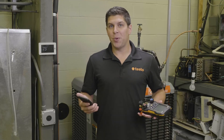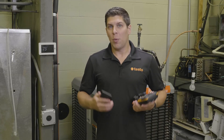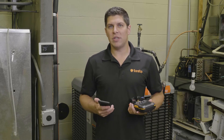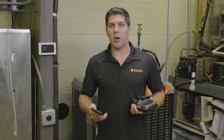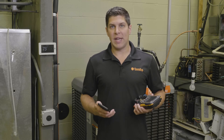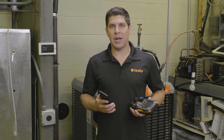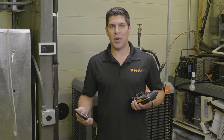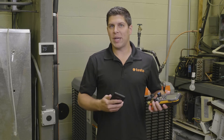The Bluetooth has been improved for the new digital manifolds. We have ranges up to around 400 feet. We also have the ability to update the firmware over the air with the Testo Smart app. And a great new feature: we can hold about 90 plus refrigerants within the Testo Smart app and the digital manifold, and we can also update those refrigerants as new ones come to market.